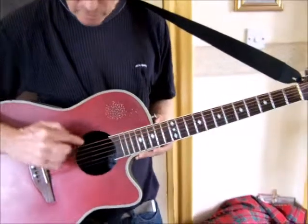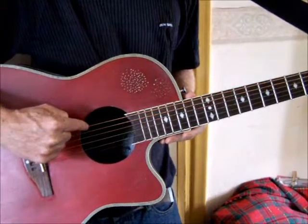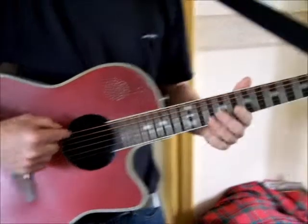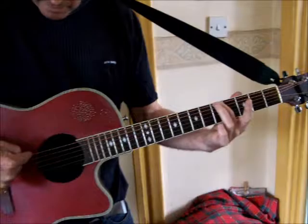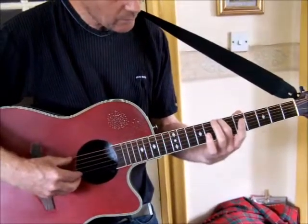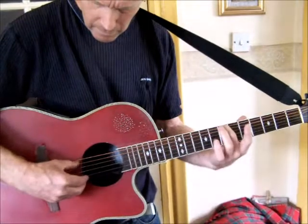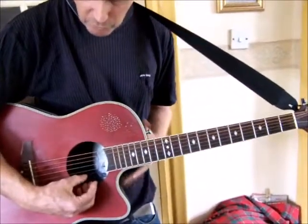Uncle Albert Admiral Halsey guitar lesson. The first thing you need to do to your acoustic guitar is tune it to drop D tuning. This string here, the first string you come to - the thickest string - instead of being tuned to E, tune it to drop D. That means instead of matching the A string on the fifth fret, it needs to have the same note when you press it on the seventh fret. That's drop D.